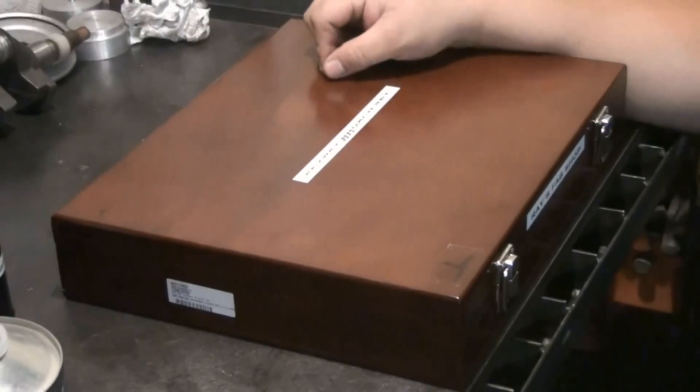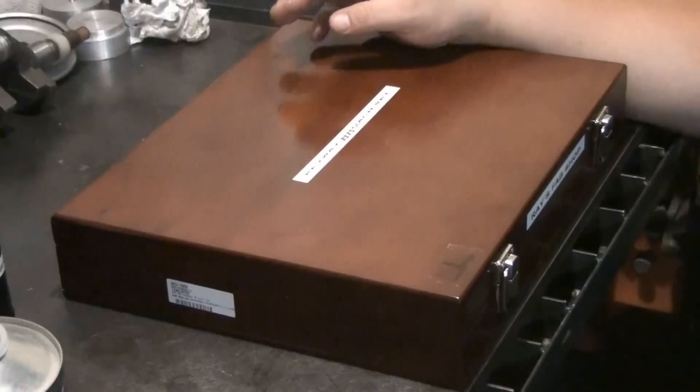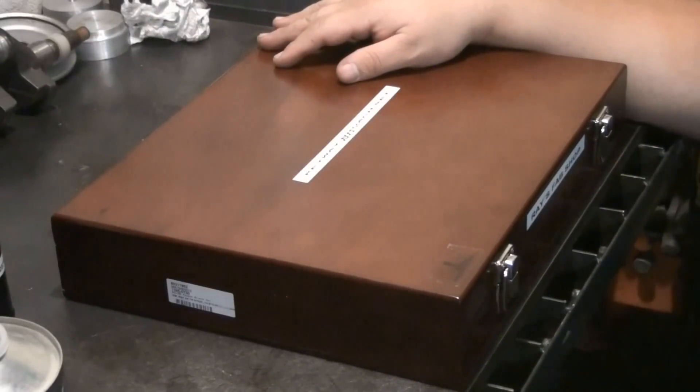I hope you guys learned something about cutting a keyway or keyway broaching. As always, thank you for watching my videos — see you on the next one.